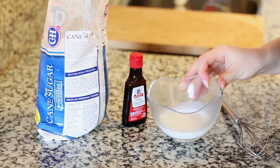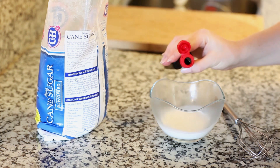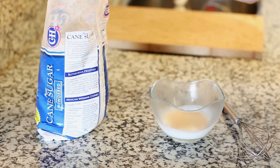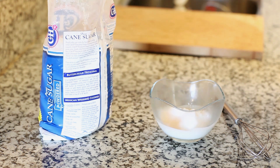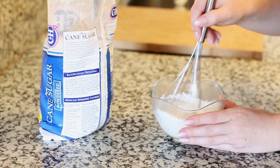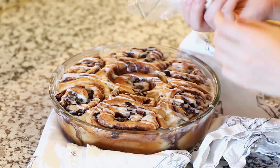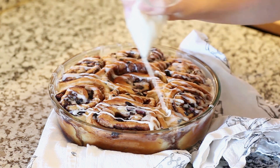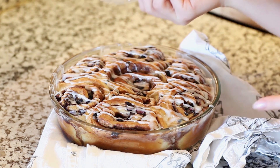While my blueberry rolls are finishing in the oven, I'm going to work on my simple sugar glaze. In a small bowl I have a quarter cup of cream, and I'm going to add just a splash of vanilla extract, then start adding about a cup and a half of confectioner's sugar — you want the glaze to have just the right consistency, not too thick or too thin. These look gorgeous with that golden brown color and caramelized brown sugar. Once cooled a little, swoop the glaze back and forth across the top and reserve extra to top off each serving.